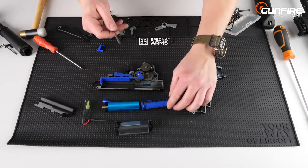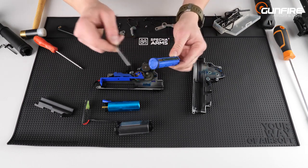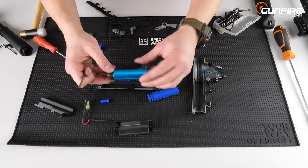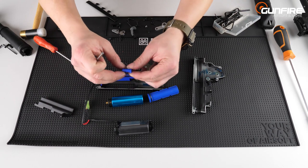Let's start with my favorite part — the piston. All the teeth are made of steel, polymer piston head, cylinder made of aluminum, it is a zero-type cylinder, cylinder head made of polymer, and also the nozzle is made of polymer.